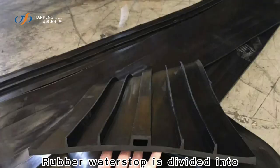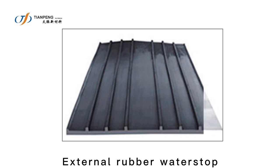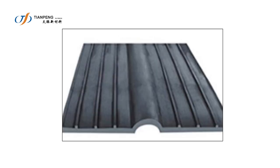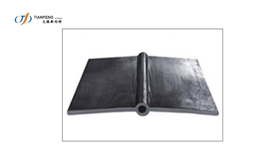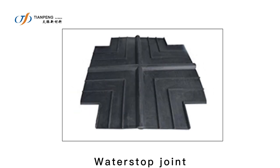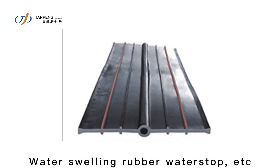Rubber water stop is divided into: external rubber water stop, steel edge rubber water stop, bridge type rubber water stop, detachable rubber water stop, water stop joint, P-type gate water seal, water swelling rubber water stop, etc.